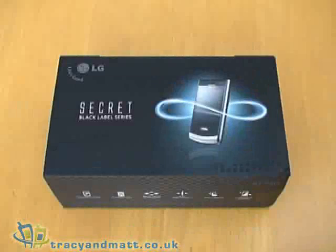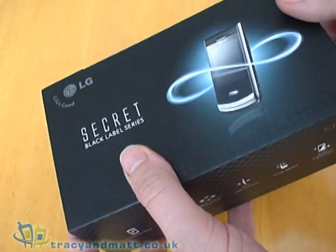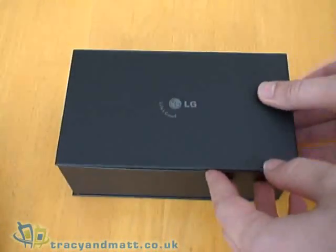Hi, this is Matt from tracyandmatt.co.uk and here is the LG Secret, otherwise known as the LG KF750. I'll just do a quick unbox before we go on to do our full review.